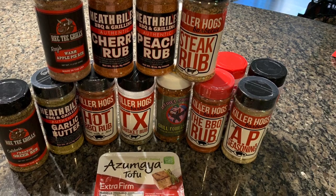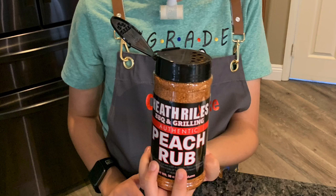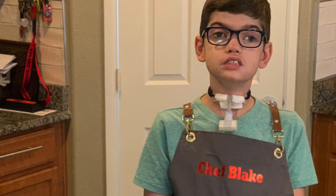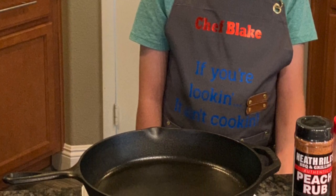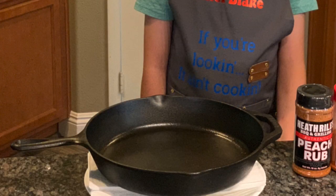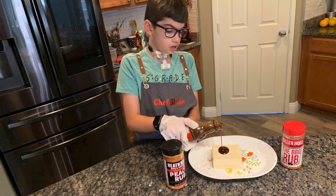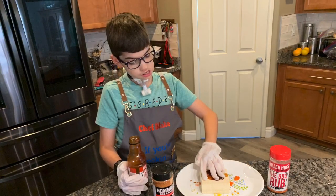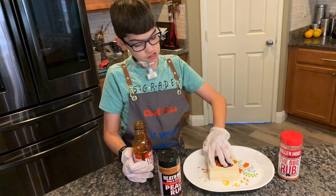We had to decide on the seasoning that would best fit the tofu. We ended up on Heath Ryle's peach flavoring. Tofu comes packaged in water — you have to wrap the tofu in paper towels several times, then put weight on to squish out the water. Next, we used some barbecue sauce as a binder to get the rub to stick to the tofu.